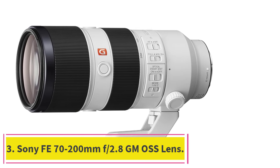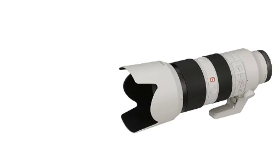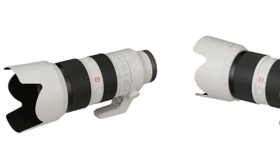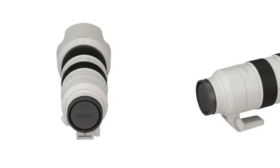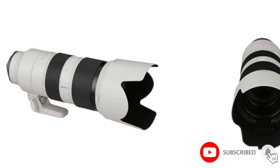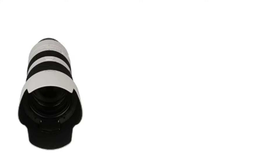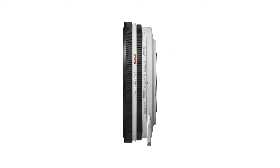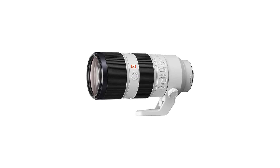At number 3: the Sony FE 70-200mm f/2.8 GM OSS lens. The 70-200mm is another one of those classic focal lengths, especially for anyone who takes portraits or photographs weddings. It's an ideal range that allows for subtle telephoto action and pretty significant magnification in the same lens. This is Sony's second iteration of this focal length, released in October 2021, with big improvements. One of the most helpful was the reduction in size — at 2.3 pounds, the updated version is a full pound lighter than the original.